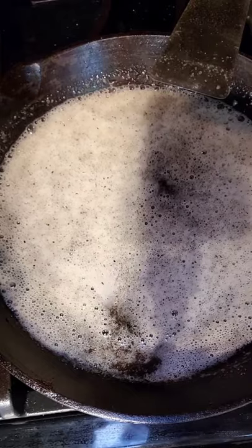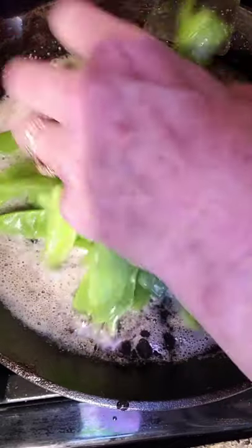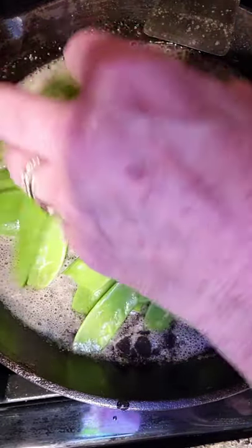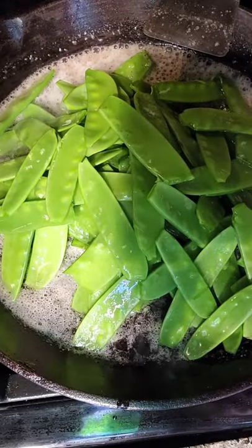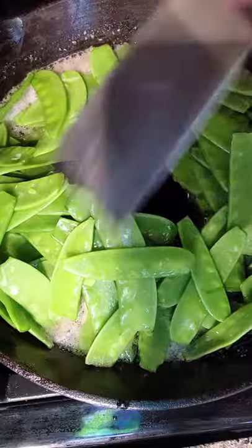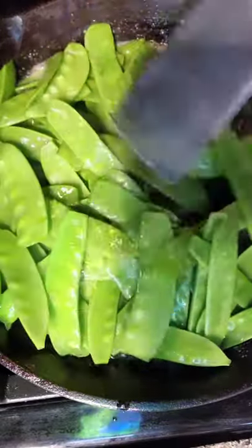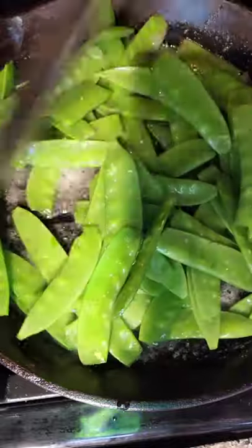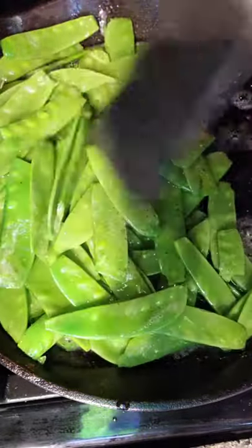That's good. Now you want to take your freshly washed beans and just drop them right in there. Mmm, I've got to eat one. Mmm, I love those raw. Finny's out on the front porch — I think there must be a rabbit under the porch. And I'm just going to sauté these until they're tender.